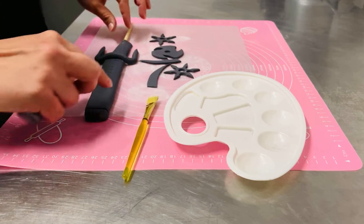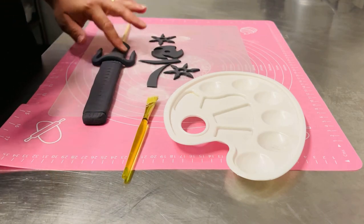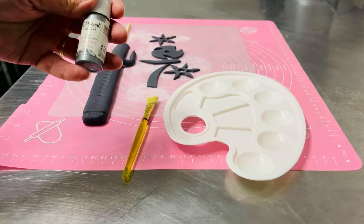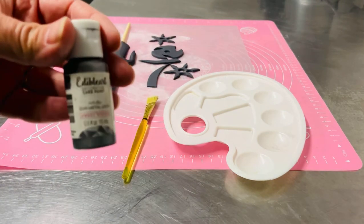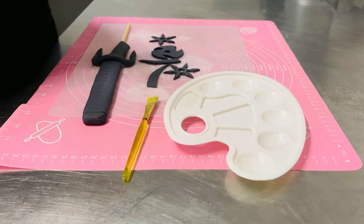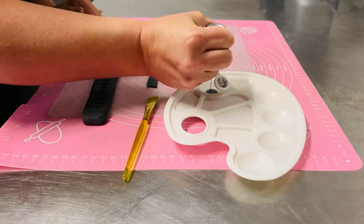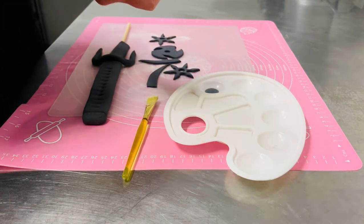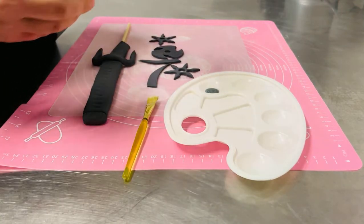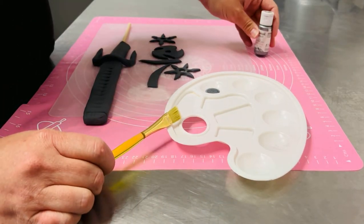I have some gum paste all set and this has been drying for a while now, for a few days. I'm going to add the edible art paint from Sweet Sticks — this is the gunmetal gray. This is a completely edible paint. Before you start painting, you want to shake up the bottle very well, as some of the solids tend to separate a little bit in lots of paints, so just make sure it's well shaken.